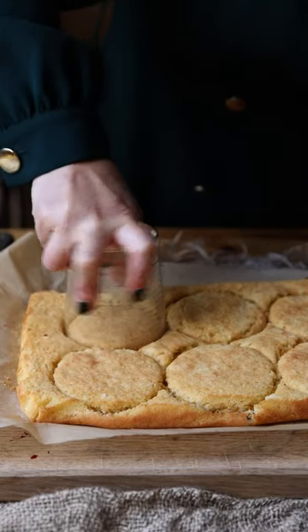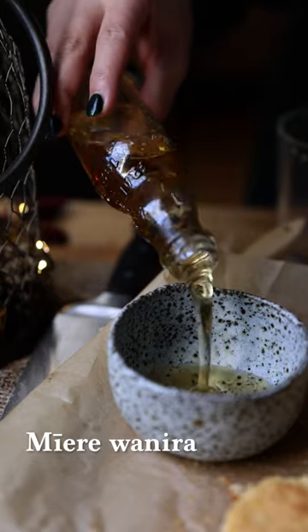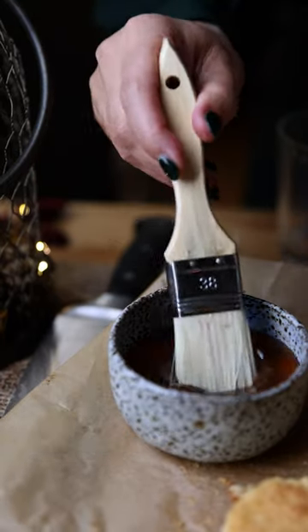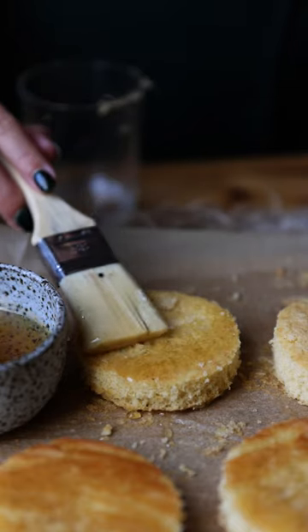For the sponge, we've cut circles the same size as our glasses. They need some flavour, so we add our vanilla syrup into a bowl and baste each sponge on both sides with the syrup.